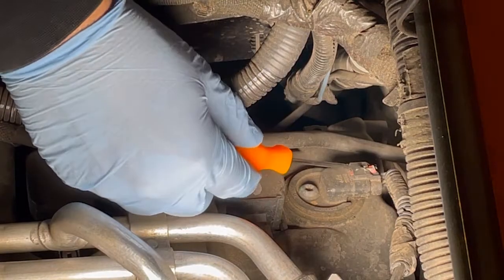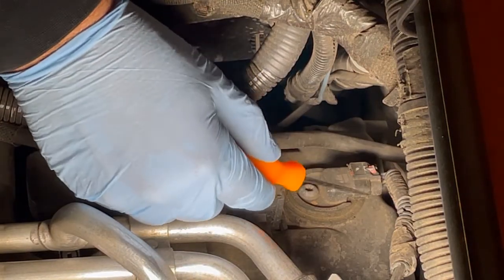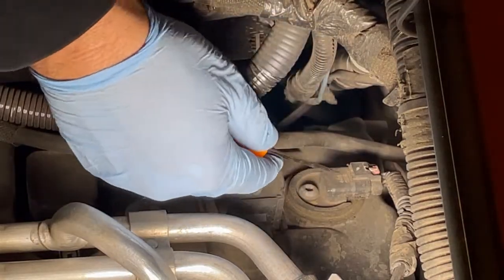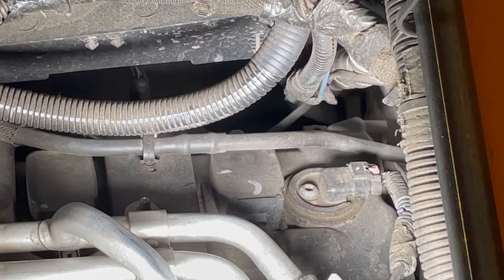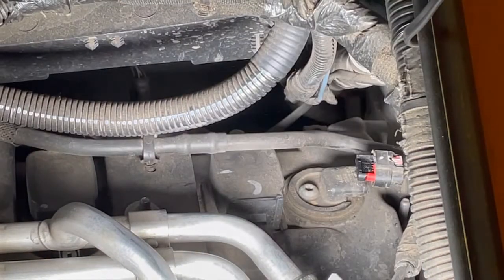The first thing we want to do is come in here and pop this little red tab back, because that's going to help release the cable. I think that got it — it looks like it's released now. See if we can move it out of the way. I'm just using a simple pick tool here, and there it goes — it popped right off.